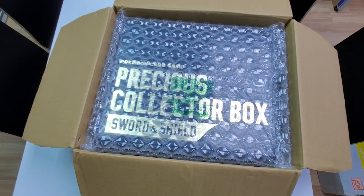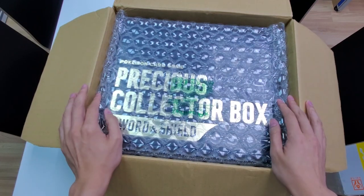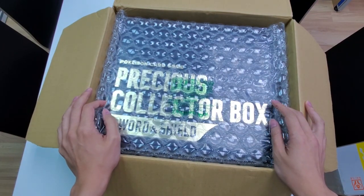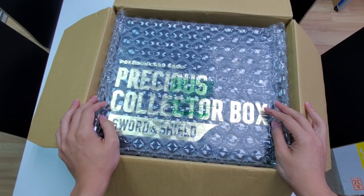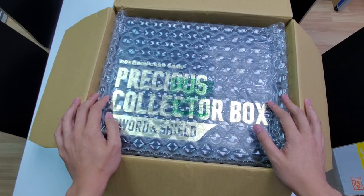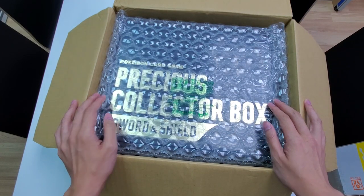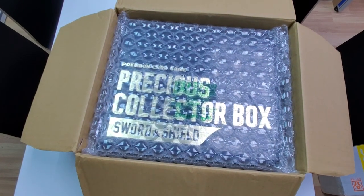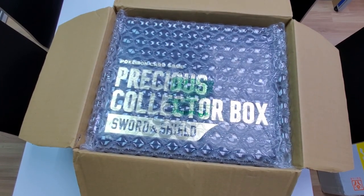If you guys are ever getting this and you're wondering if your box has been repackaged, this is something you should see as a reference. I've ordered from different places and they're slowly coming in. Some I ordered for quite a cheap price, but this one that came in much quicker was around $300 to $400 — something quite expensive. Let me just grab my calculator — this is around $300.